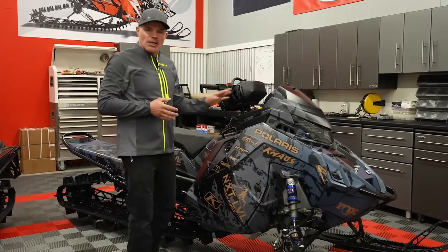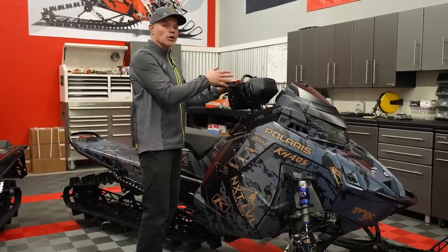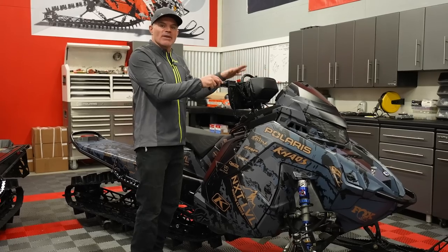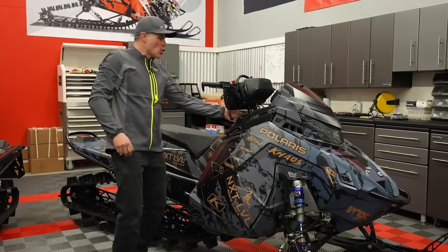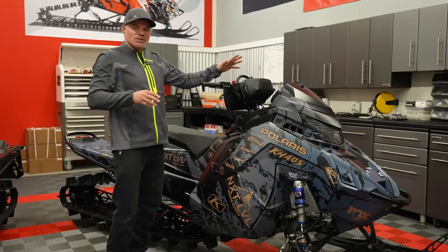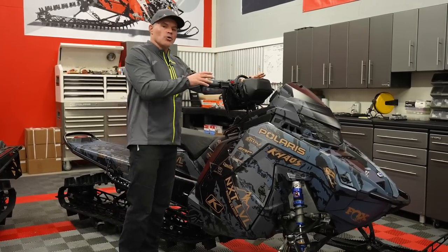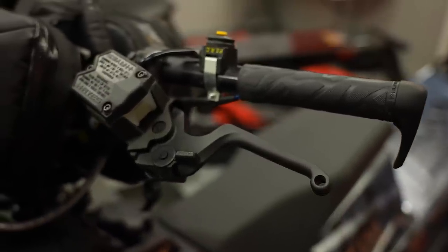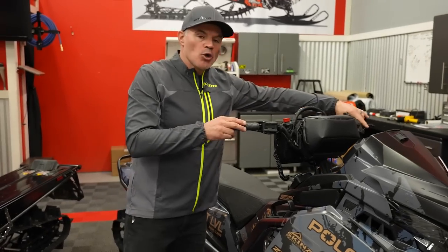You'll notice we've got our handlebar bags — Skins Next Level Pac-Man bags on both snowmobiles. Awesome to know that because the handlebars didn't change, we were actually able to reuse some of those parts from last season. Your mode button and all those things are right there. Handlebars themselves did not change. But looking at the new Matrix, we've got a new Hayes brake.